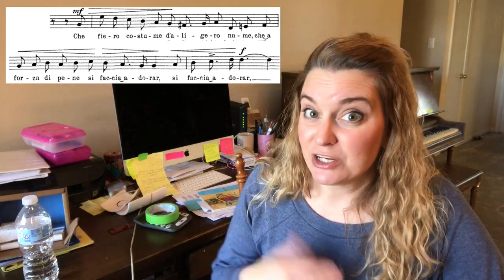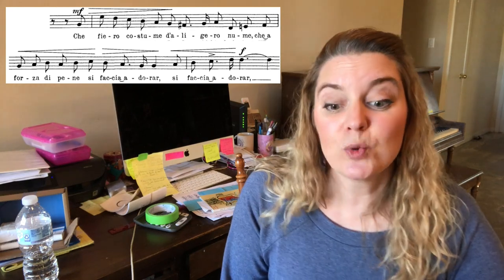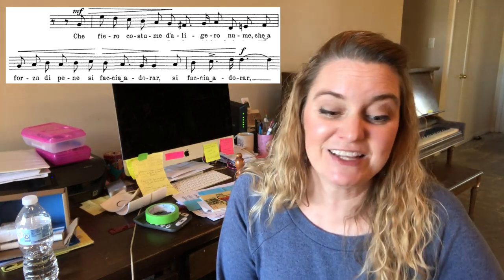So that's why you need to practice the words in your head voice. Che Fiero Costume da Ligero Nume, che a forza de pene si faccia adorar.